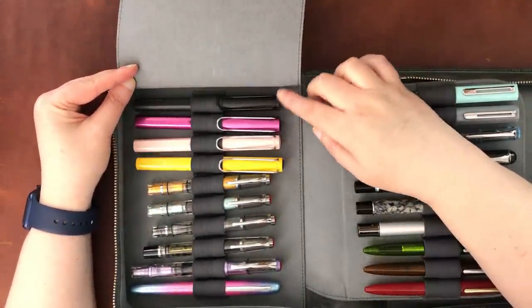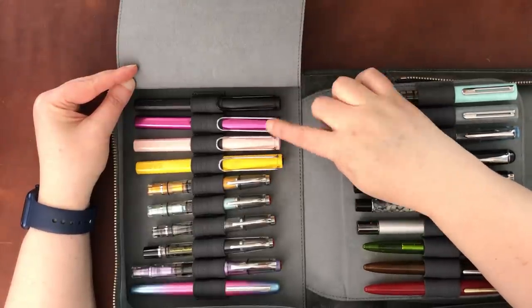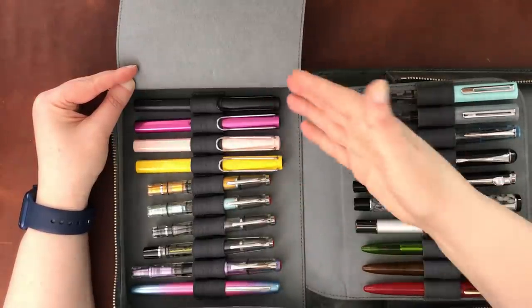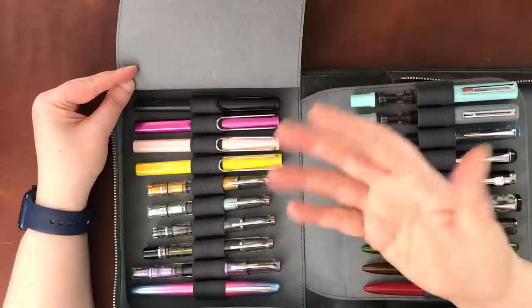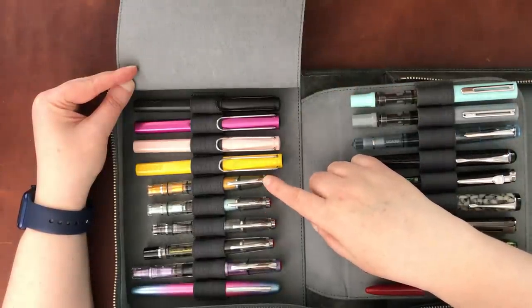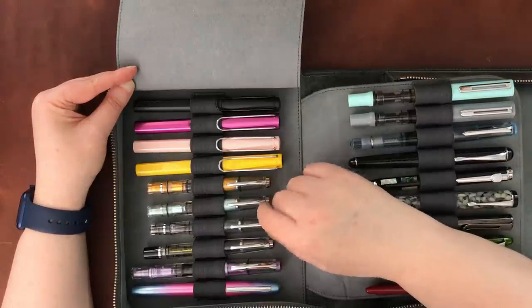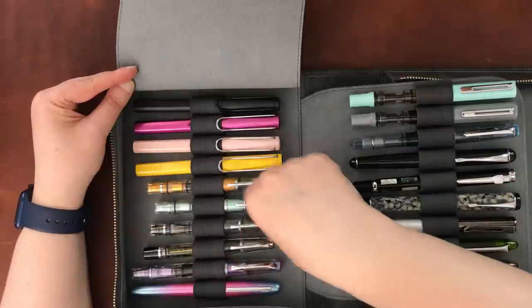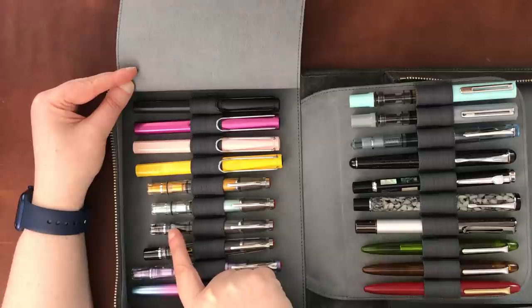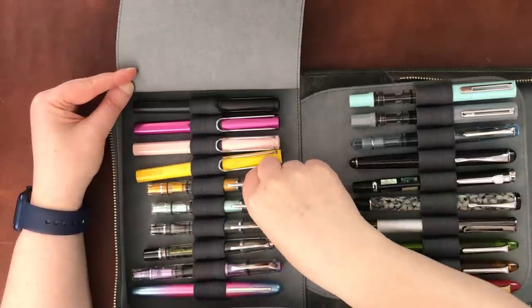Now some Lamys. These three are Lamy Safaris, and this one is a Lamy Al-Star in a bright pink color — those are fairly self-explanatory with all different nib sizes. These are all TWSBI Diamond 580 Midis, which are some of my favorites. I actually lost the little washer on one and replaced it with a washer from Jet Pens, and it now keeps the cap in place better. This is my TWSBI Mini Vac-fill.